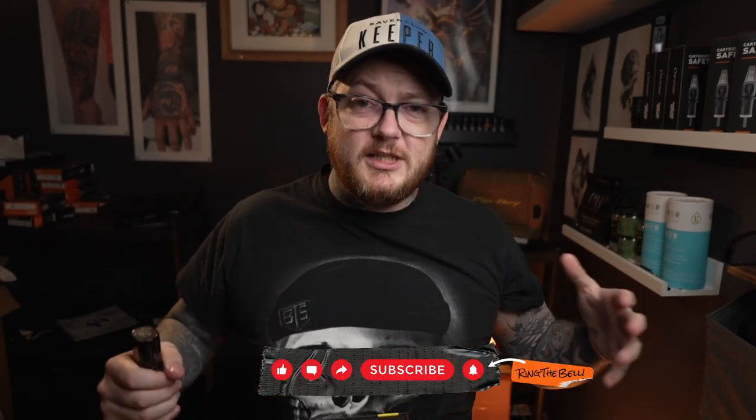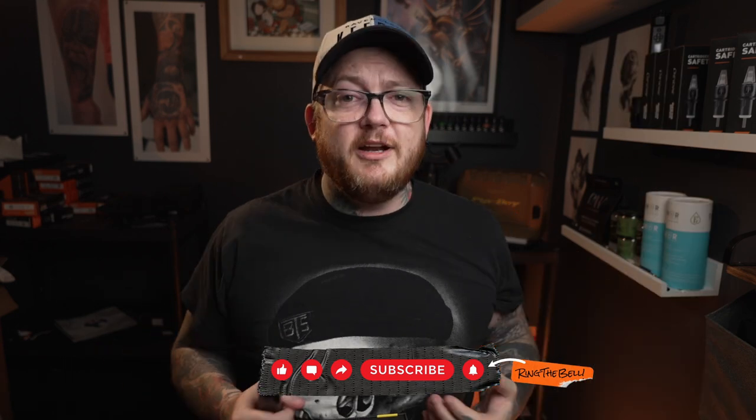Yes, finally we get to take a look at the Flux Max from FK Irons. Welcome back to the channel, and if you are new to the channel please subscribe, hit the notification button and everything to keep up to date with everything that we do. We really do appreciate it — it does help our channel grow.